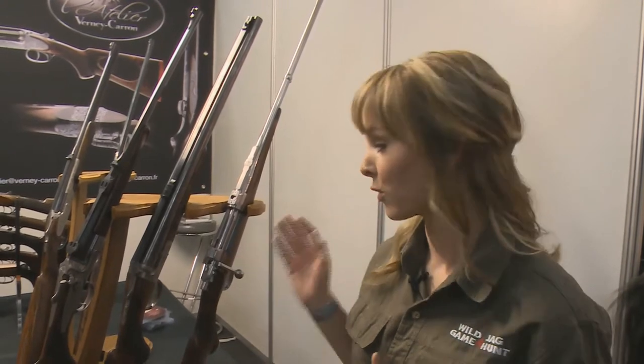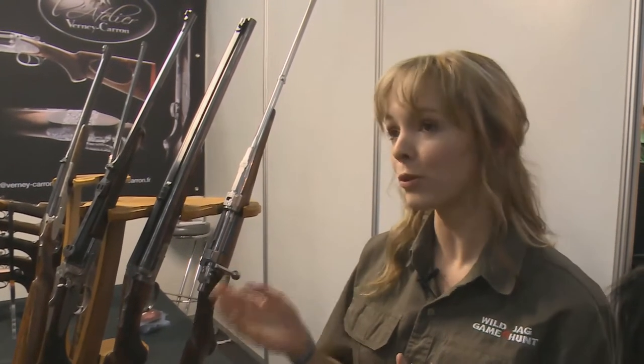We're here at a very special store, the Vernie Caron, and this looks more like pieces of art to me. Jerome Lanoue is a master gunsmith and he's going to tell us a bit more about these rifles and shotguns. My name is Jerome Lanoue and it's a pleasure to meet you.